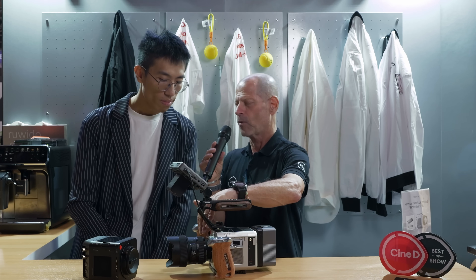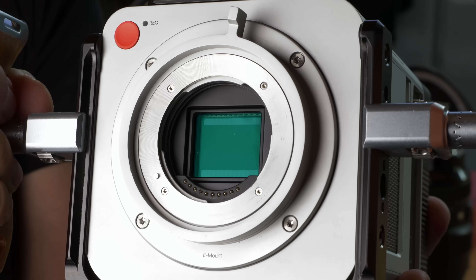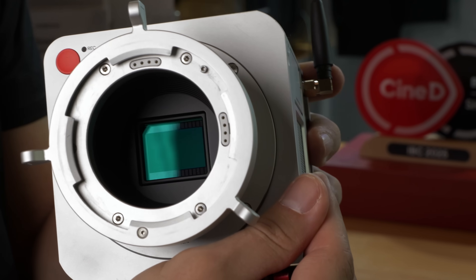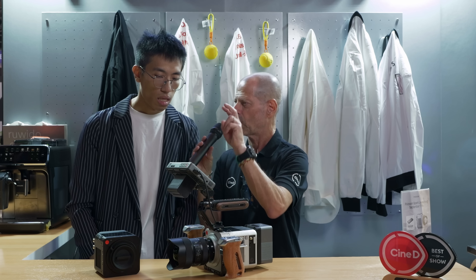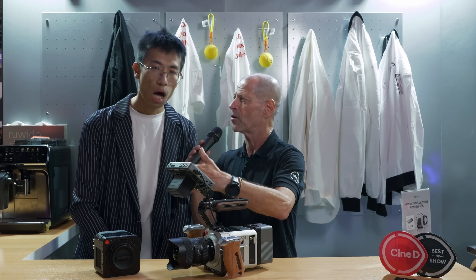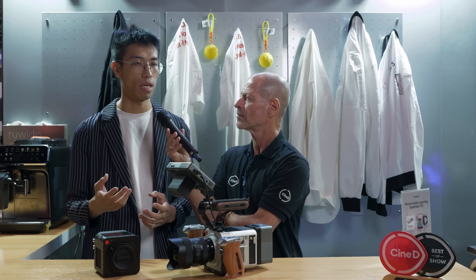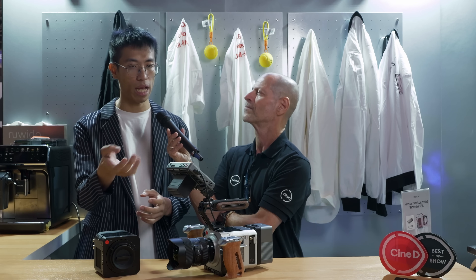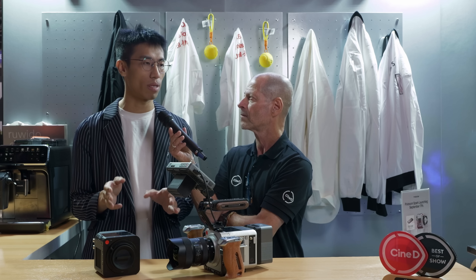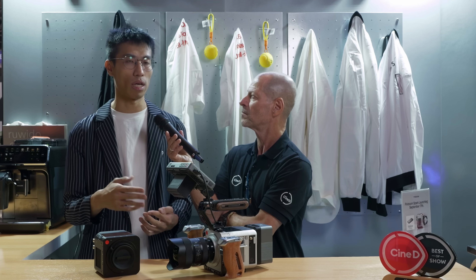What lens mount does the camera have? The camera uses our PixBoom mount, and we provide two adapters: an E-mount adapter and a PL mount adapter. Those adapters support electronic communication, which is needed because most modern lenses require electronics to adjust the iris and for manual focus motor control. As for autofocus, we haven't implemented it in this firmware version, but we are considering it for the future.